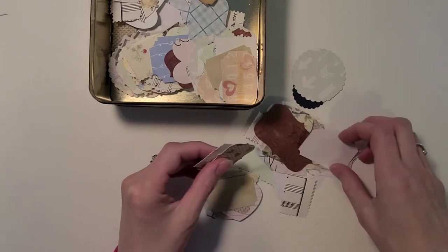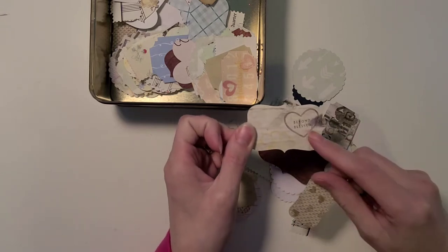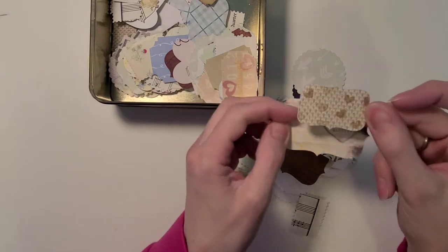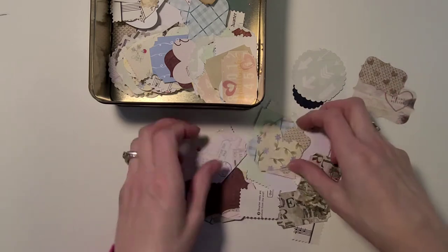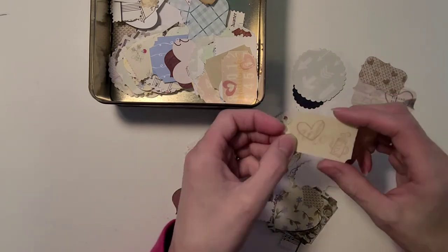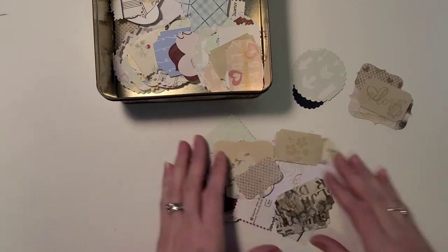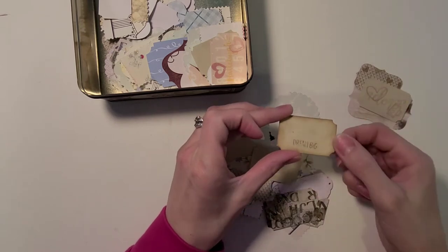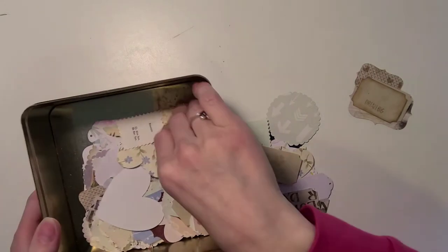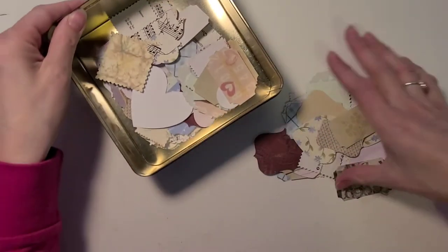I cut a whole bunch of these things out of my pretty different papers and then went and stamped on some of them. Like this one says 'Beyond Bless' with a small little flower in the corner. This one has a whole bunch of teeny tiny little hearts all over it. There's another one that says a door with a coffee cup and a heart. And here's one that says 'Dream Big' with some inking around the edge. I also have some little birds out of music paper — super cute. So that was step one.